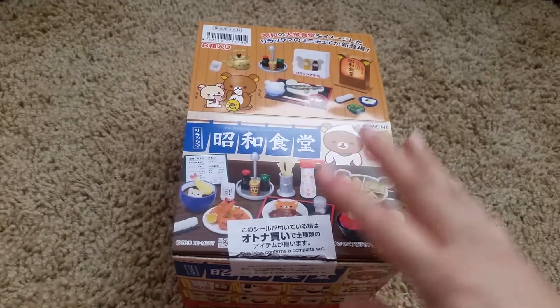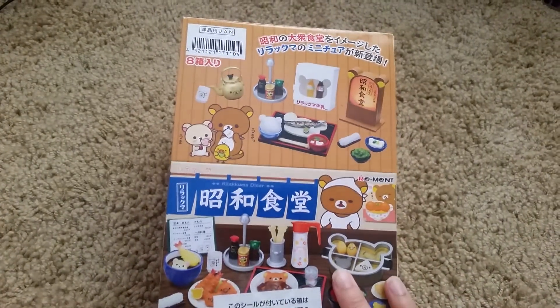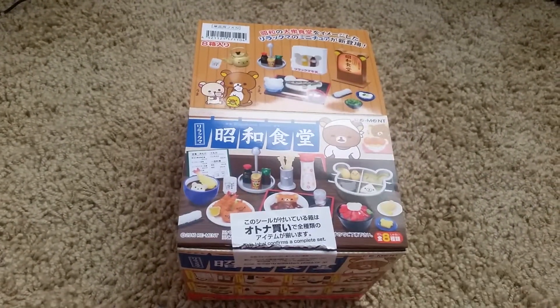So that was Rilakkuma Diner. We hope you liked this video and we'll see you in the next one. Bye!